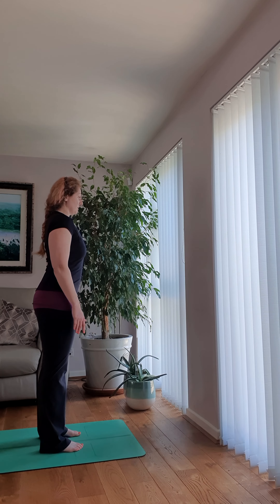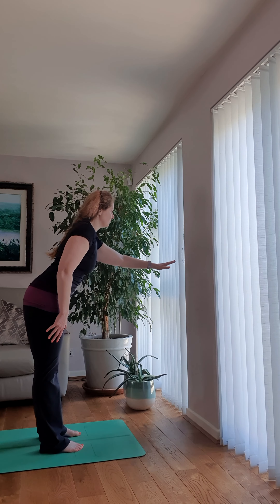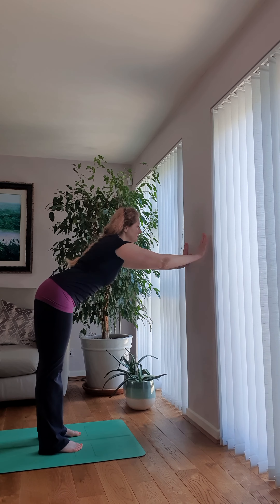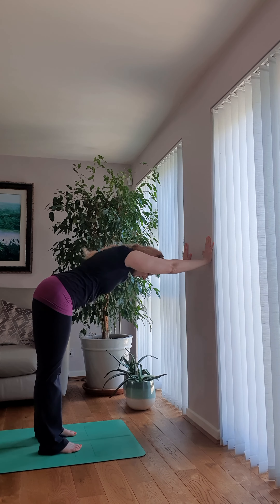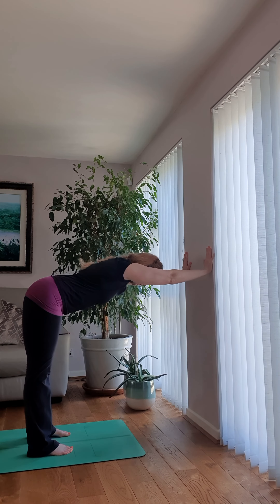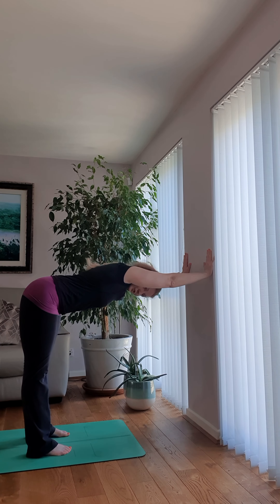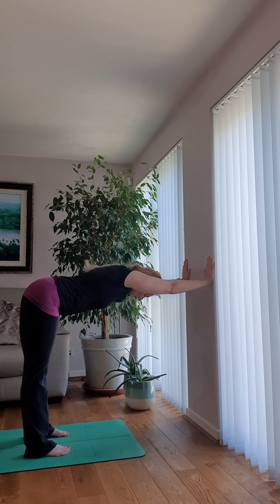Stand with your feet hip distance apart. From here, bend forward and reach your hands towards the wall, then allow your torso to sink forward. You might need to adjust the distance a little bit to find the right angle — try to come to the point where you're creating a nice 90-degree angle for your body. Press your hands into the wall and push yourself away from the wall to create a stretch for your torso.